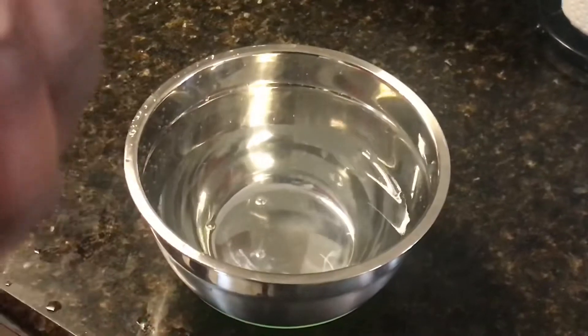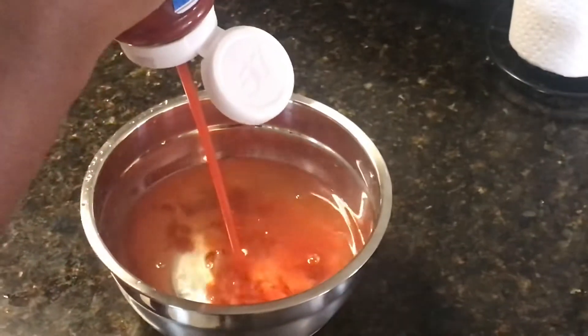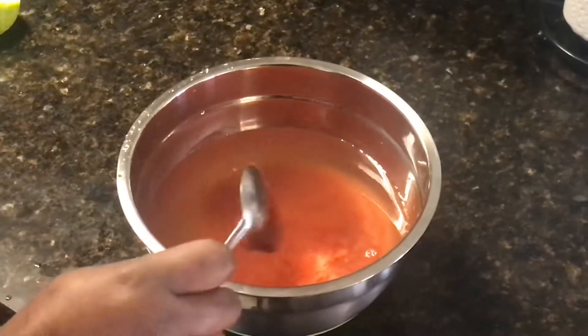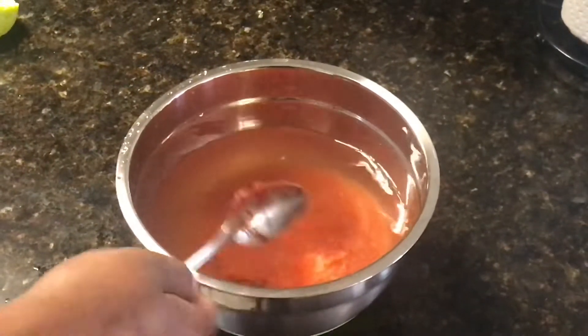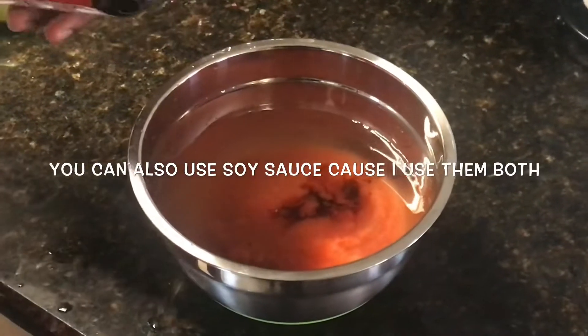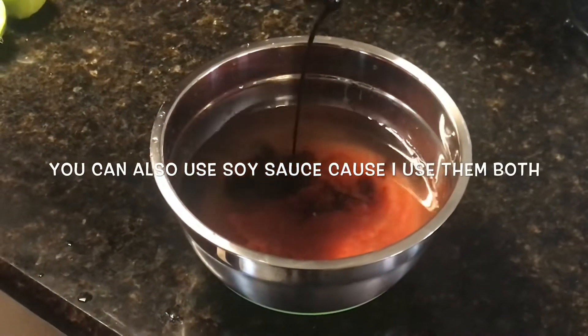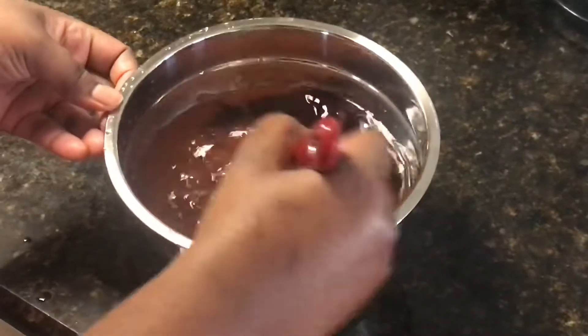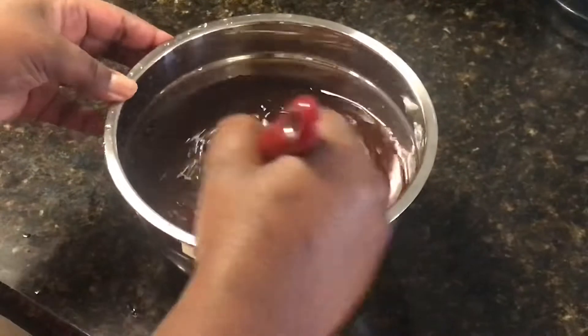To get started on the sauce, I added some water, then ketchup to the water, tomato paste — and I don't measure, again I don't measure — and some browning. You're just gonna look at it based on what color you want your sauce to be, so you gradually add in that browning.